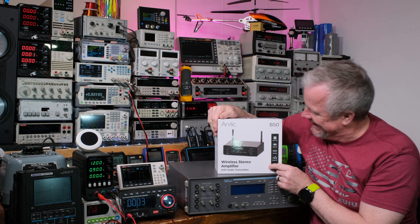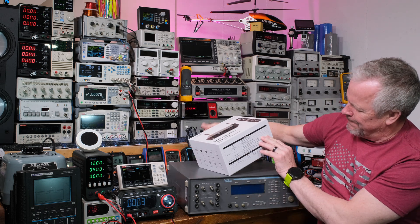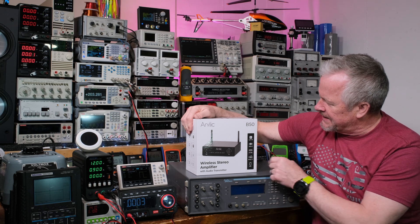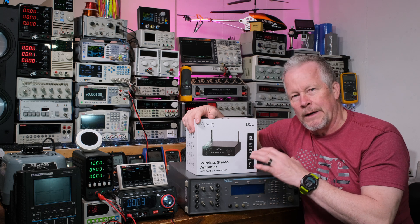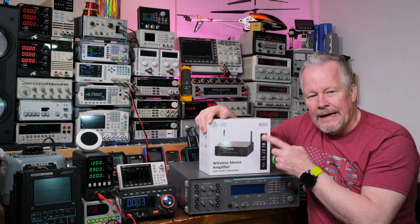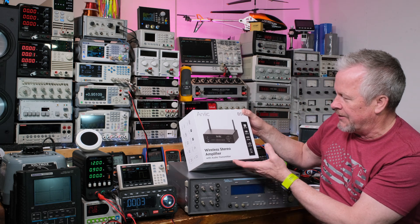Acrylic — what do you think? It looks like a really nice box. This is an amplifier. These guys reached out and sent this to me for free — thank you very much, Acrylic. I'll be testing this in another video soon. I've got some Fosses and other things to test too. This one looks really interesting — it's a wireless stereo amplifier.